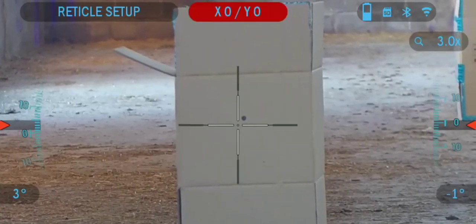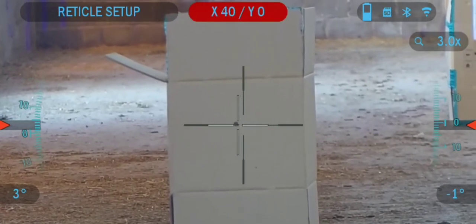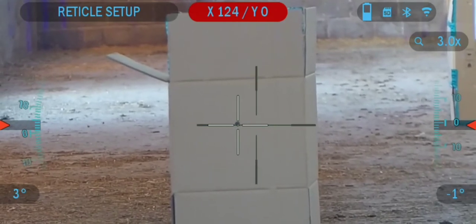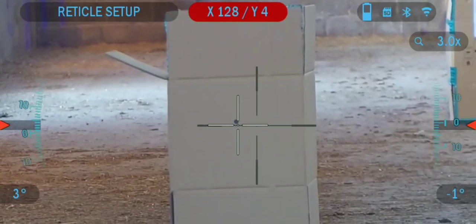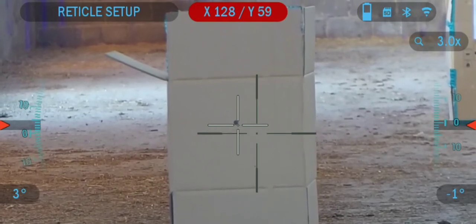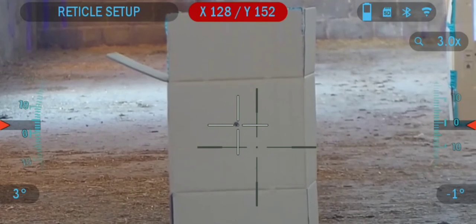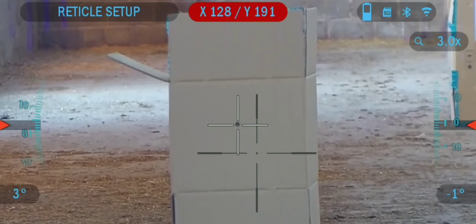It is possible to access the zeroing screen either via the quick carousel menu by clicking the reticle emblem, or via the main menu by selecting profiles, zero, and then current. Provided that that is the profile that you wish to zero, the quick carousel menu will only allow you to access the current profile.